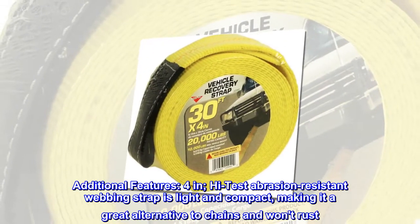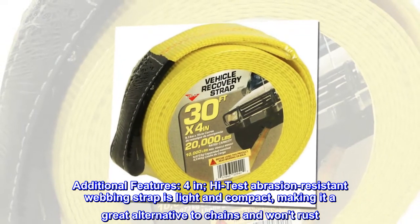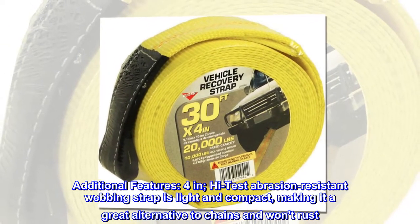Additional features: 4-inch high-test abrasion-resistant webbing strap is light and compact, making it a great alternative to chains and won't rust.